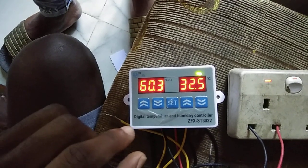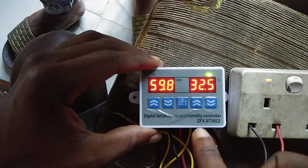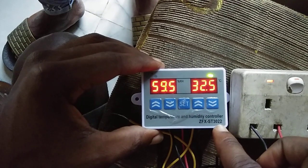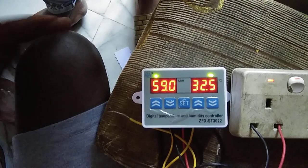Hello viewers, welcome to my videos. I want to show you how to set the thermostat — this one is the ZFX ST-322. I want to take you through the settings.